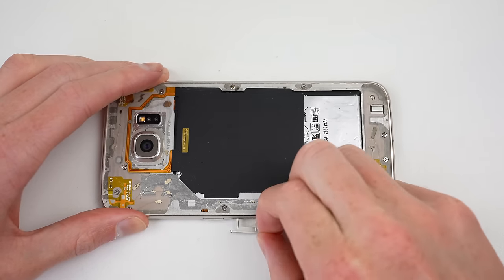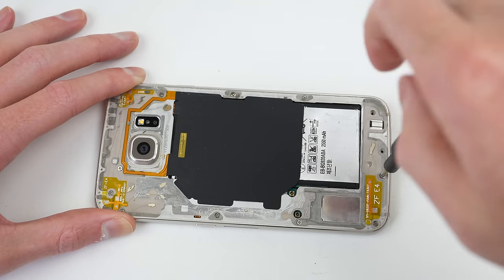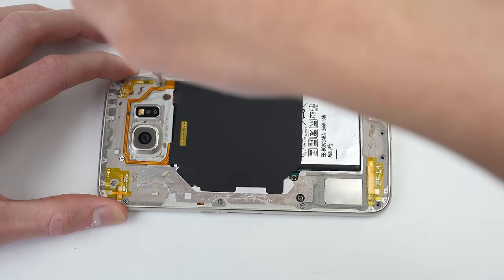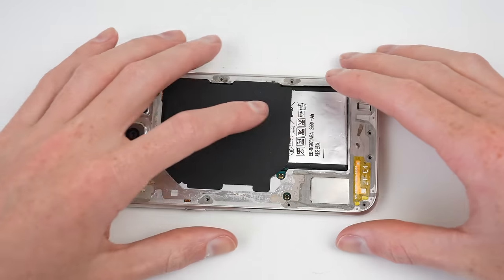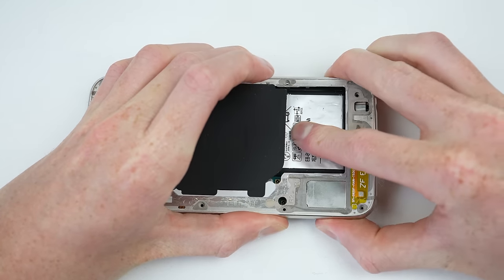After removing the SIM tray, I can now unfasten the mid-frame of the phone. There are two types of screws used: a flat and a rounded top screw. To no surprise, the last repairer screwed this up and put a screw in the wrong place.